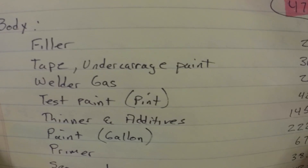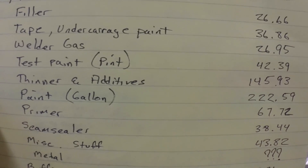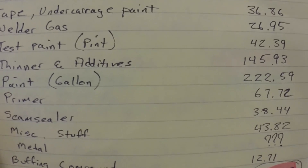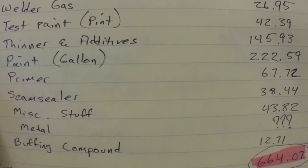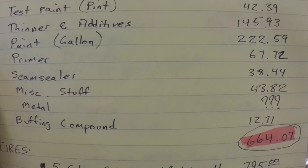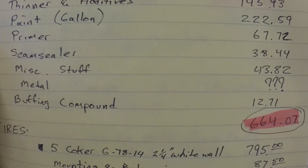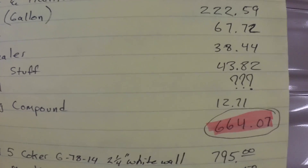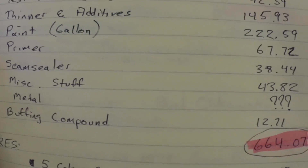Then we get to the body — the cost of the filler, the tape, the undercarriage paint which was basically a satin black Rust-Oleum. The gas mix for the welder, I had to put one bottle on that, that's $26.95. The little pint of test paint was $42.00. The thinners and additives was $145.93. The gallon of paint was $222.59. I spent $67.72 on primers. So that's $664.07 spent on the body, and that's less the sheet metal — I had the sheet metal from other jobs, so that's going toward shop materials cost. I have question marks where the metal is.